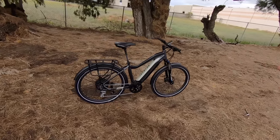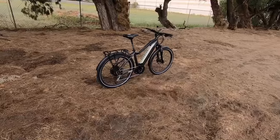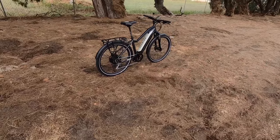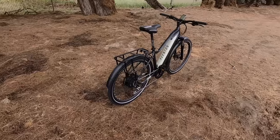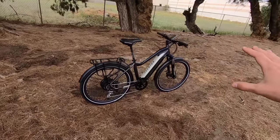Aventon's most well-known models have been the Pace 350 and Pace 500. This new Level uses the same 500-watt rear hub motor from Shengyi, peaking at about 750 watts with 50 Newton meters of torque — a good solid motor. It's actually set up as a Class 3, which is pretty awesome. There are three frame sizes; we're on the medium today, which is about a 17.5-inch frame. There's also a large at 20 inches.